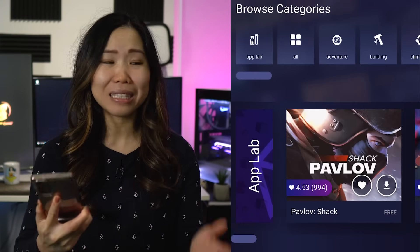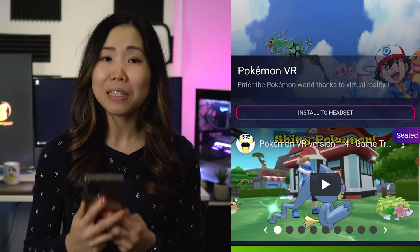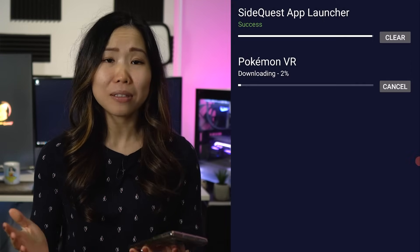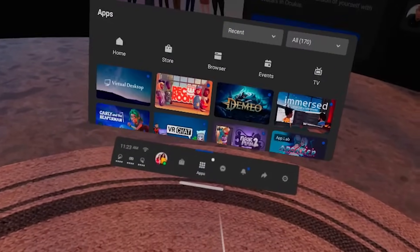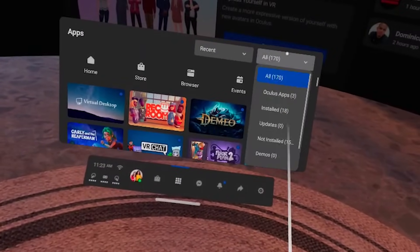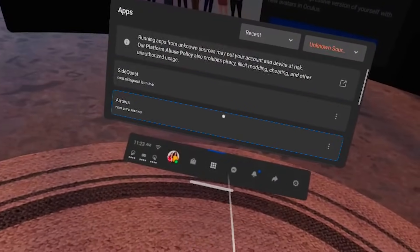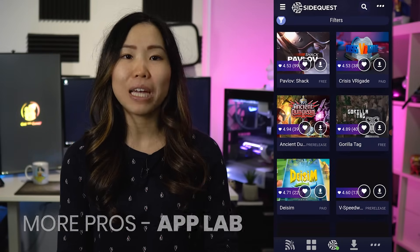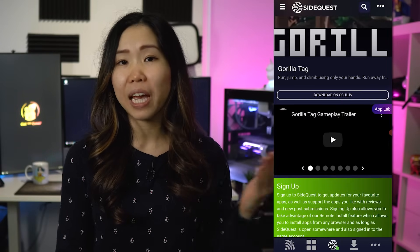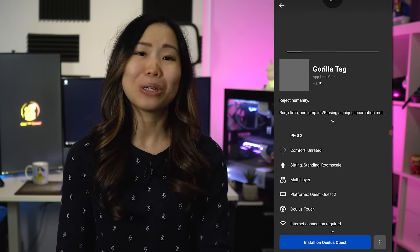That's it — you can now sideload anything on SideQuest without a PC, which makes it so much easier and means no one is left out. To find your sideloaded game on your Quest, put on your headset, go to Apps, then from the dropdown menu at the top right, select Unknown Sources — that's where all your sideloaded content lives. For App Lab games, you can find all App Lab links through SideQuest, install from there, and it will automatically launch the Oculus app if you have it installed.